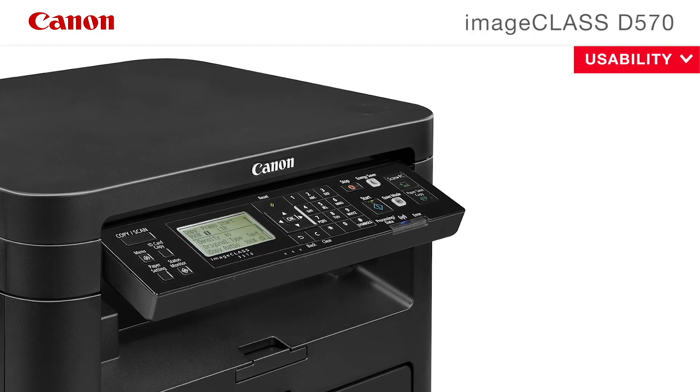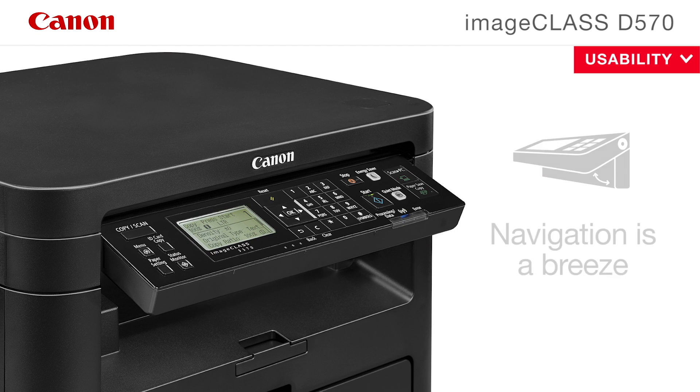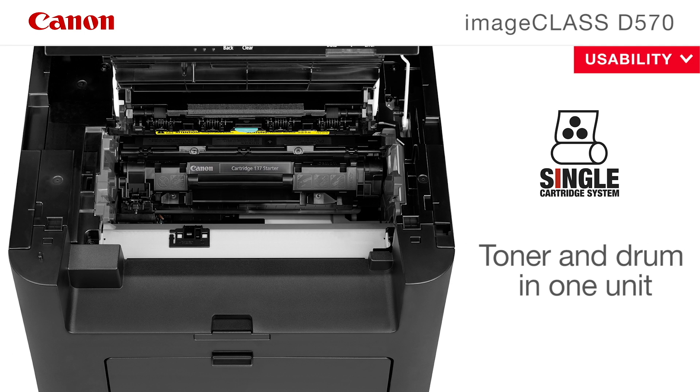The Canon ImageClass D570 copier features a five-line tiltable LCD panel, which makes navigation a breeze. The single cartridge system combines the toner and drum into one unit, making replacement of cartridges simple.